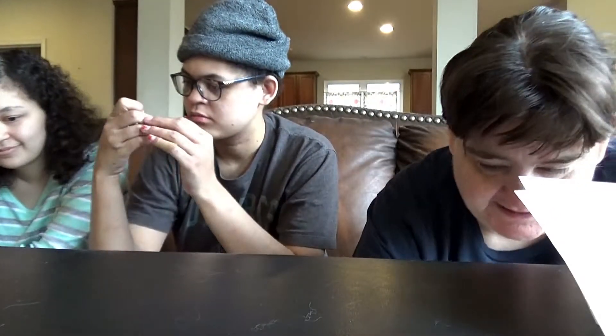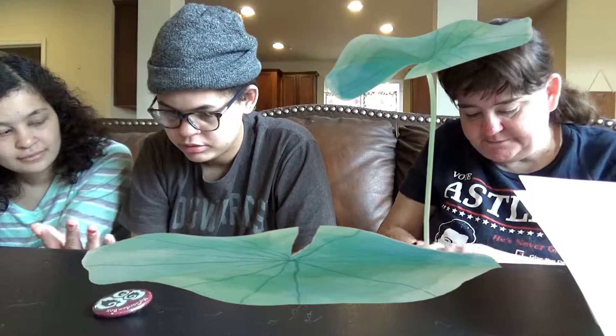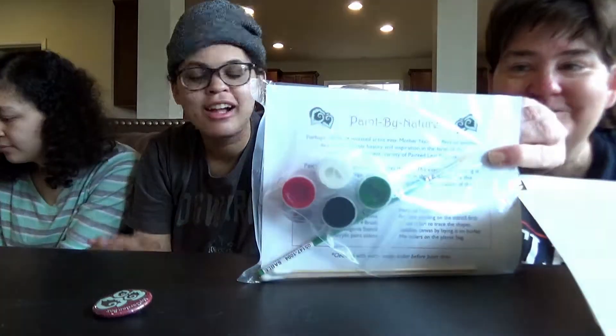Some of her works are bigger than the Grand Canyon and others are magic on a microscopic level. First thing I pull out is burlap — this is my garden box, my burlap box. So it's pinned together with a pin. So I guess we're painting something — we're painting the flowers.